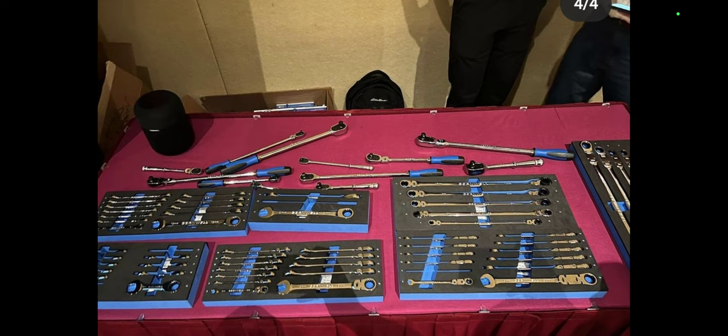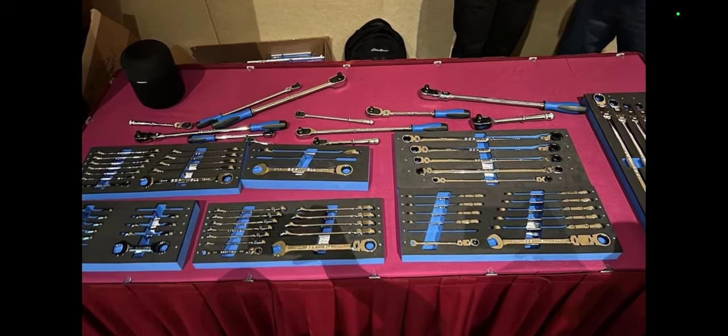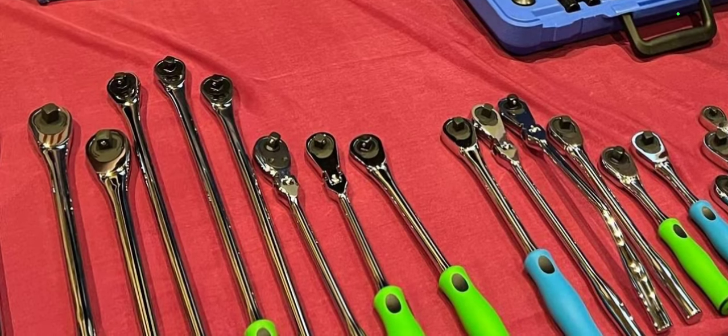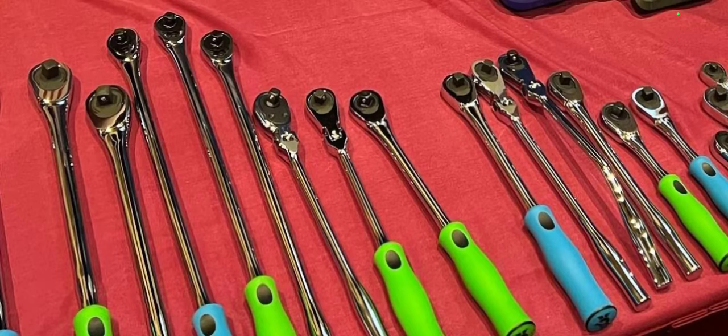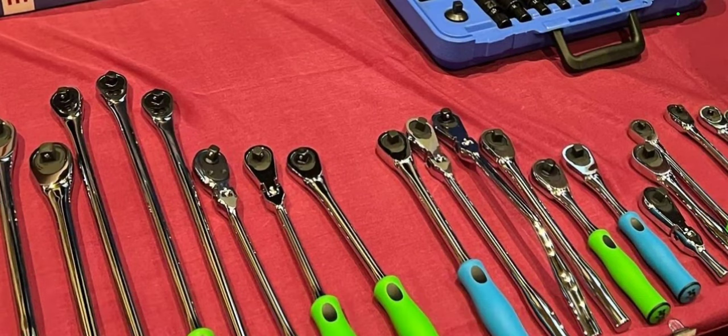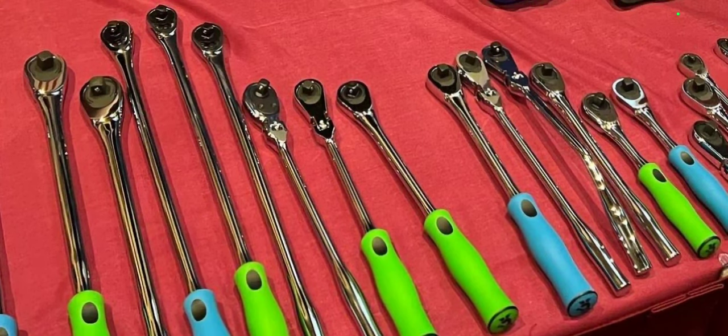I pulled these photos off Instagram from a dealer. You can see the difference in the ratchets clearly: the ones with the face plates are the 120-tooth, the ones with the snap ring are the 72-tooth, and the ones with the 30-tooth design are also there. It'll be interesting to see how those ratchets turn out. Anyways guys, that's the video — appreciate you watching. Remember to like, comment, share, subscribe, ring that bell. Keep your hands dirty and your money clean!